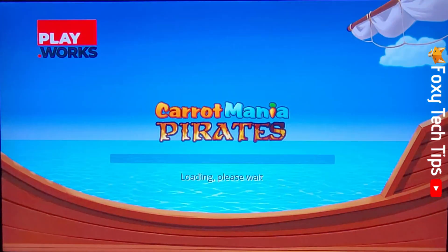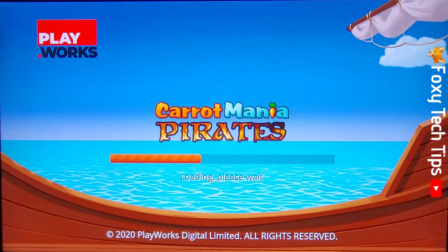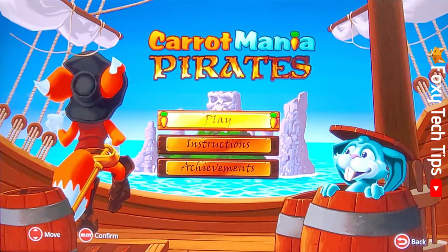You can now use your remote to play, or connect a controller to play with. You can check the description of the video for a link to a tutorial on connecting a controller to the TV.